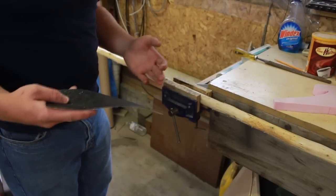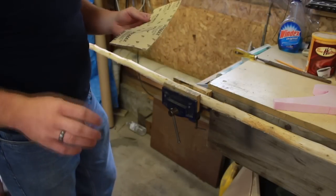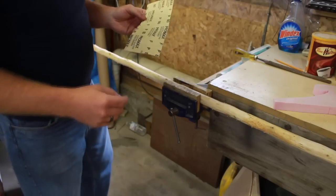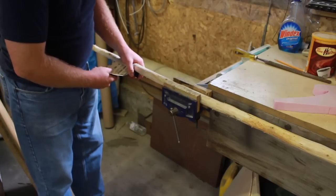With any woodworking project that I've taken on, I always start with a pretty low grit sandpaper. So I'm starting with an 80 grit here, and we'll see where we go.